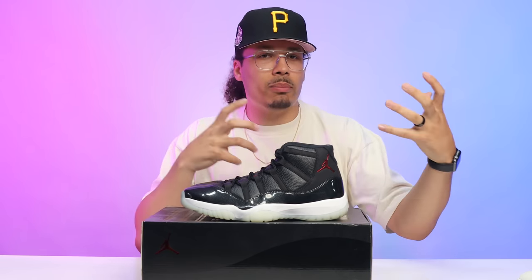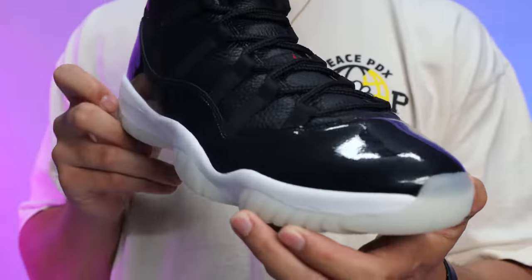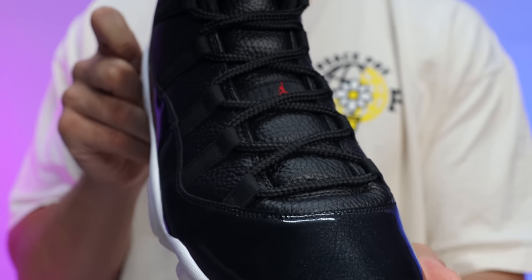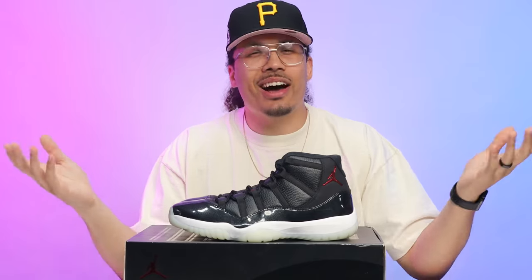There was actually a sample of this sneaker that was made probably 15 to 20 years before, in the early 2000s, that wasn't even slated as the 72-10s — it almost looked like a Bred and a Space Jam mixed together. When these originally came out, some people were on the fence about them; they kind of didn't like the shoe. But give it some time, and next thing you know everybody loves the shoe, they want them, and they're going up in price — you know how it typically goes. Throughout the video I'm going to be breaking down the differences and similarities between these two shoes.